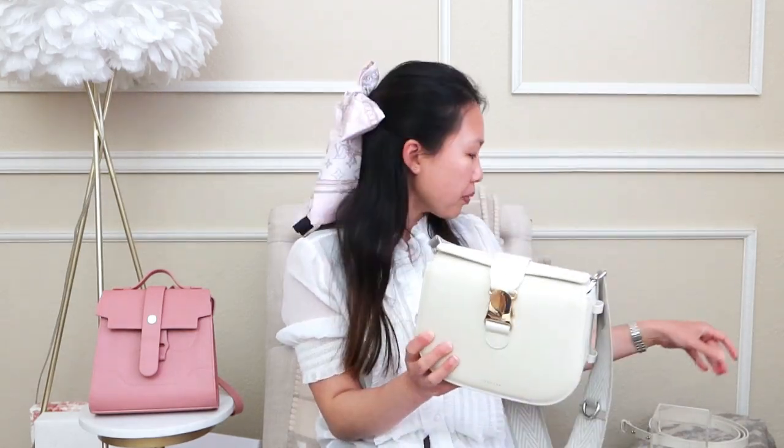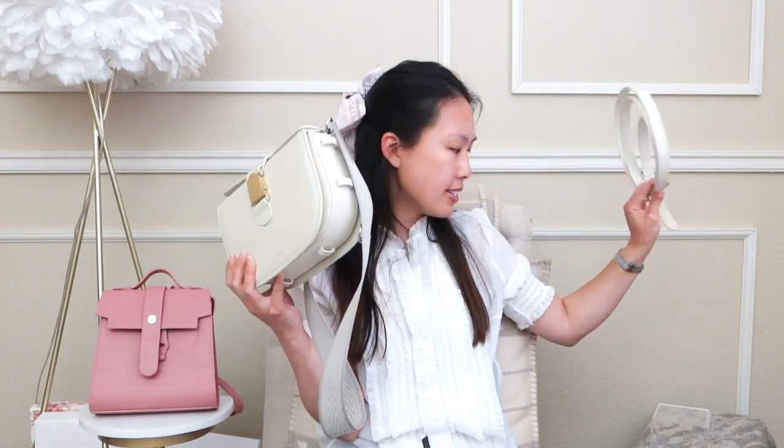The Cadence has a removable strap. I've replaced mine with a thicker fabric strap, but the one that comes with it is in matching leather. The original removable strap adjusts from 10 to 23 inches or 26.5 to 58.5 centimeters. The fabric strap I'm using can be purchased separately on the Senrev website and does not come with the bag.